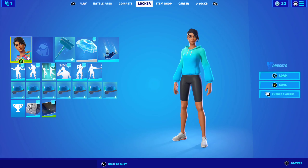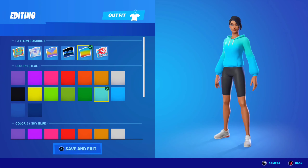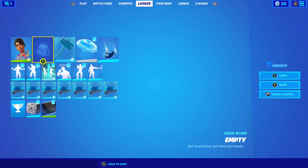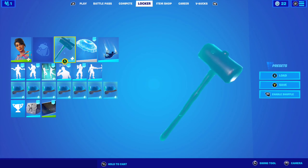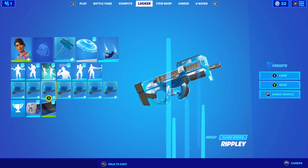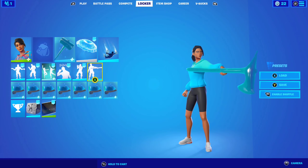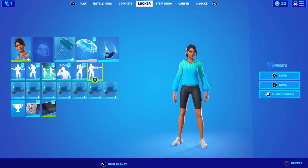For combo number five with the tie-dye set I'm using Color Crush again with the ombre pattern — color one being teal, color two being sky blue, and color three also being sky blue. This is like a slurp version of the skin. No back bling, Sludge Hammer pickaxe, Down Pour glider, and Ripley wrap. Here's how the combo looks — it's like a slurp combo, very clean, matches the vibe.